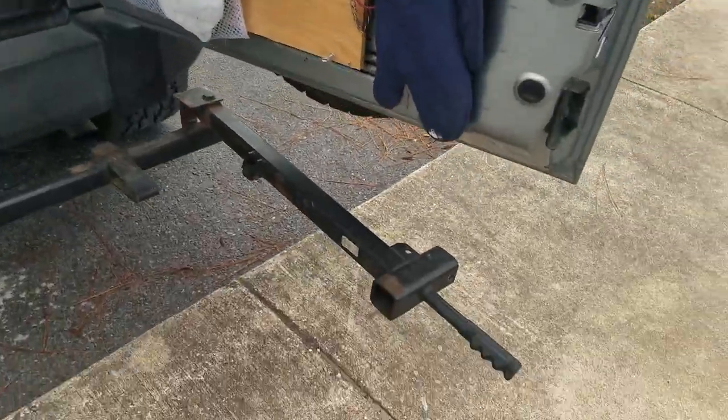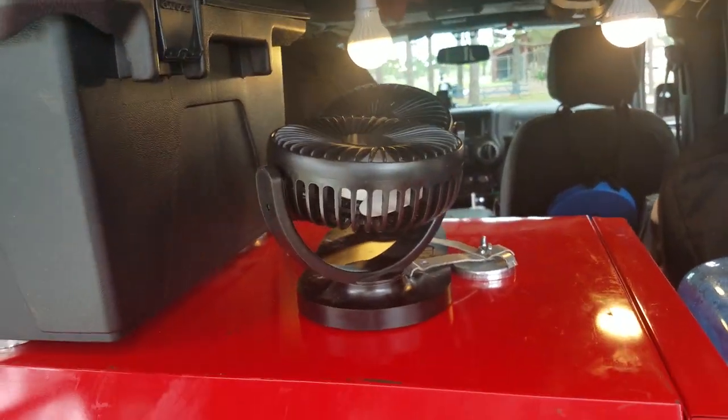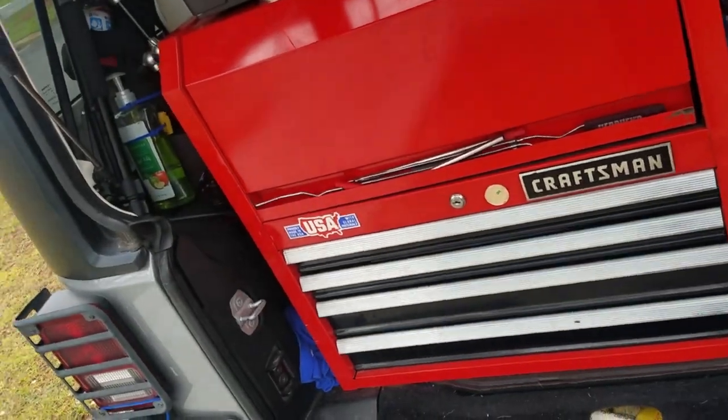All right fam, if y'all enjoyed this video — this is one of the Wednesday videos about the Jeep or about overlanding or camping — give it a thumbs up. If not, give it a thumbs down and a brief reason why in the comment section. And if you love what we're doing here, consider becoming a subscriber. If you do subscribe, hit the notification bell so you'll be notified every time we drop one of these awesome videos. It's your boy Rosie — y'all have a great day, a great week, and a great rest of 2021. Peace.